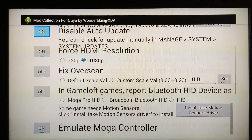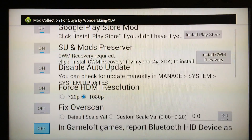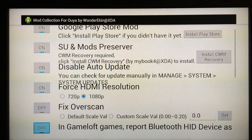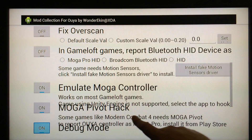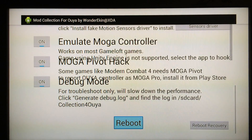The ones you definitely need to have on are Google Play Store Mod, SU Mod, and Preserver. Disable Auto Updates will stop the OUYA from automatically updating so you'll stay rooted and keep Google Play Store access. The HDMI resolution, overscan, and Game Loft options are up to you. Turn on Emulate MOGA Controller and MOGA Pivot Hack and Debug Mode as well, and then click Reboot.